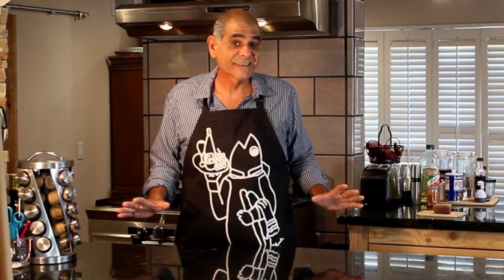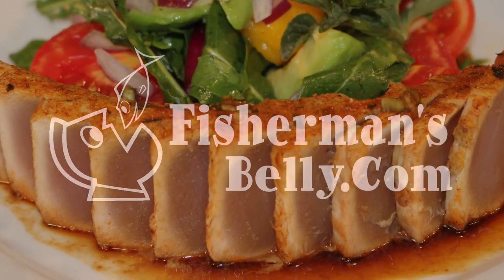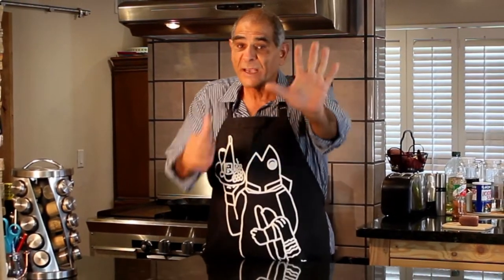Hey gang, this is Yanni, this is Fisherman's Belly, the place where I help you cook your catch over a thousand different ways. Today is our last recipe in the Tuna Wars series that I've been putting out all summer long. This is actually recipe number six and I've saved the best for last.